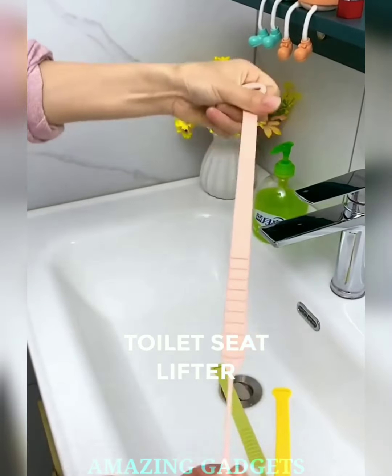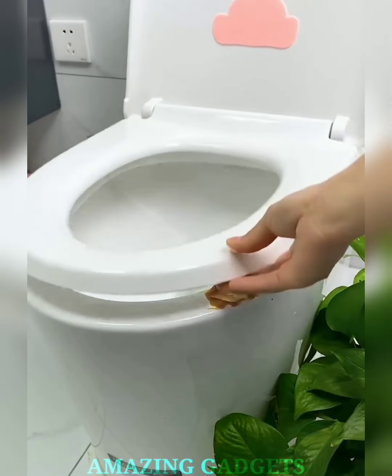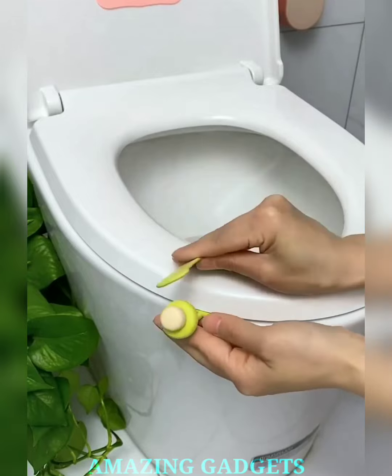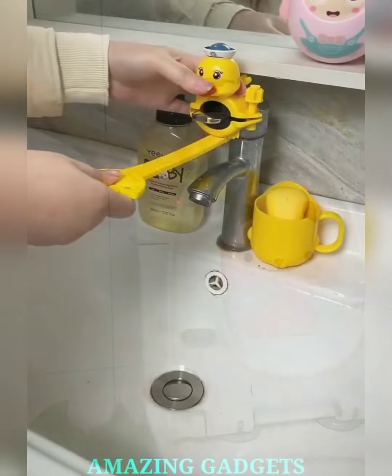Our toilet seat lifter handle makes lifting and lowering a breeze, ensuring a seamless bathroom experience with just a gentle touch. Our lifter handle is designed to fit most standard toilet seats, making it a versatile addition to any bathroom. Crafted with durable materials, our lifter handle ensures longevity and reliable performance.